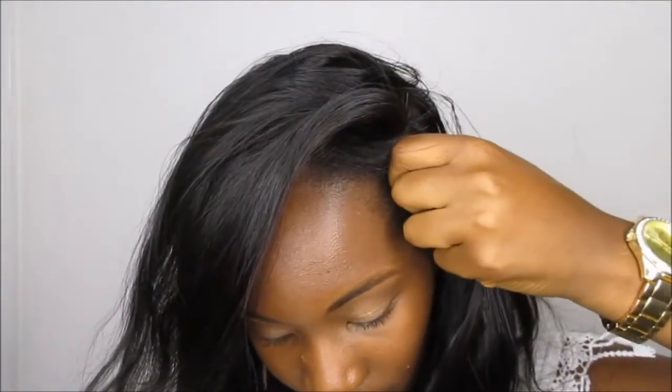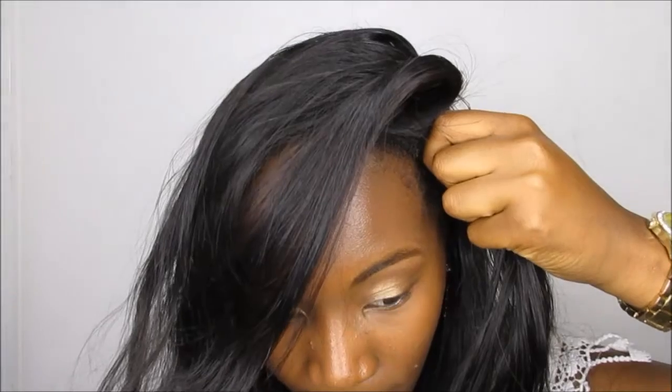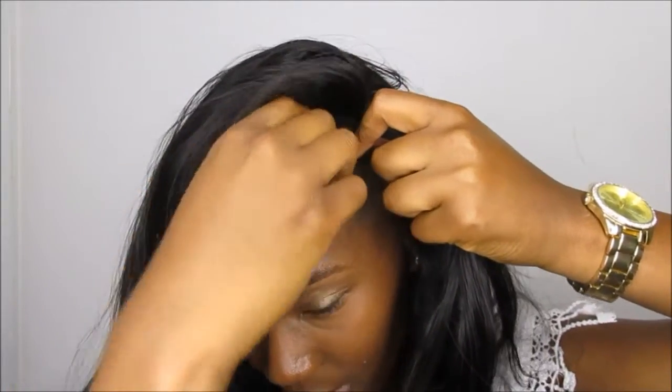Pull my closure up, then grab a bobby pin and just secure it, just like that.